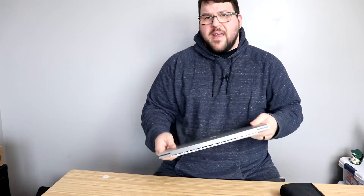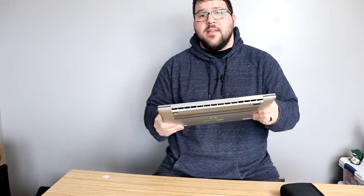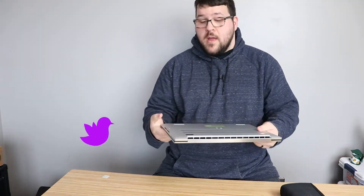Hey there, everyone. How's it going? It's Jeff, the IT Guy. Today we're going to be upgrading a Dell XPS 17. This is one of the new ones. It has a 10850, which is an eight-core, 16-thread Intel CPU. It comes with an RTX 2060 Max-Q, and stock it came with a 512GB NVMe SSD and 16 gigs of RAM.